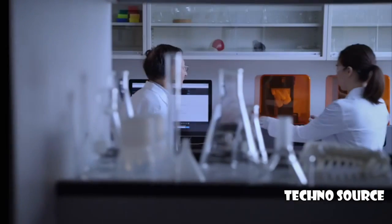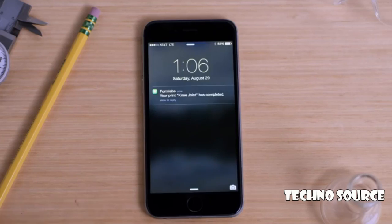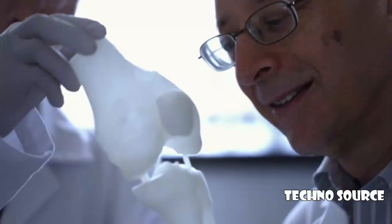The Form 2 is built for collaboration. You can monitor progress, receive notifications, or easily share your printer with your team.